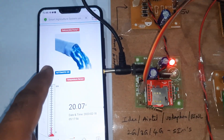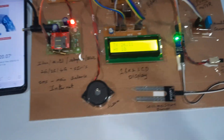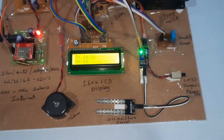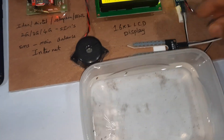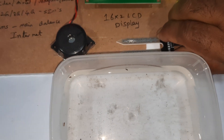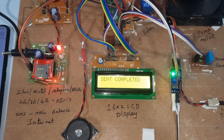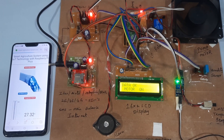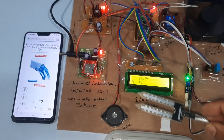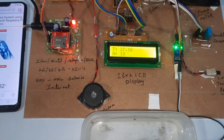On the website, pump is shown as on, and the motor is also on. Now we are inserting water into the soil. The sensor is sending data — soil moisture reading is now 187.